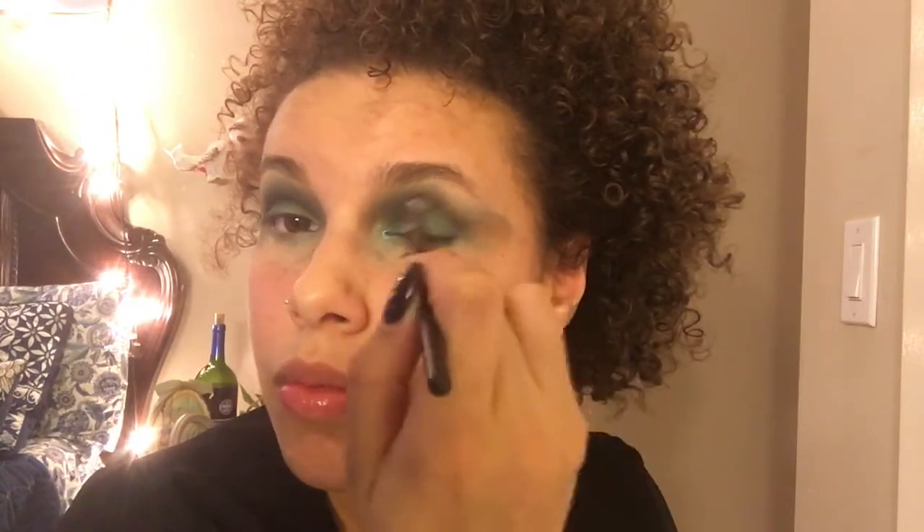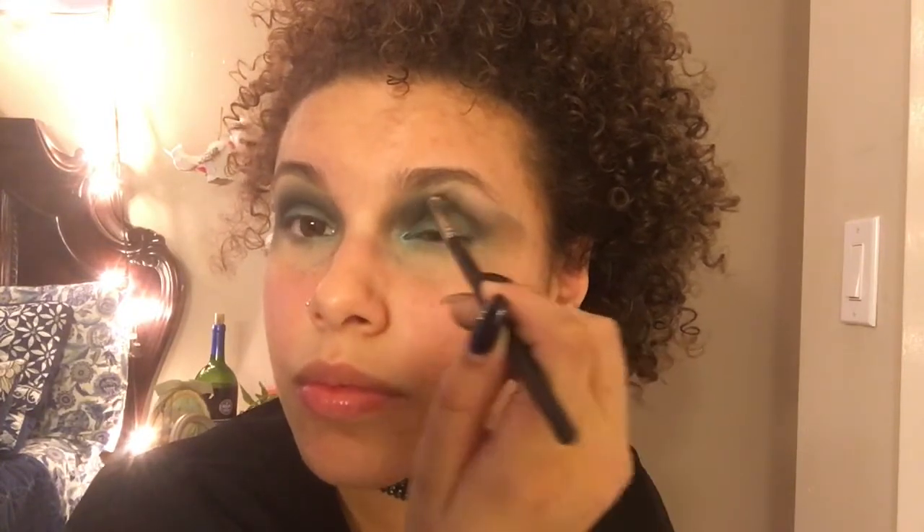I wanted to show you up close what I actually do. In my outer V, I go in circles so it doesn't look harsh. I go in circles, back and forth, back and forth, to blend out all those lines so we don't have any harsh lines.